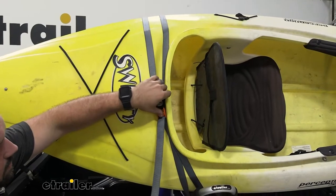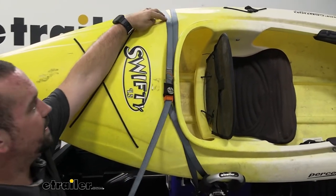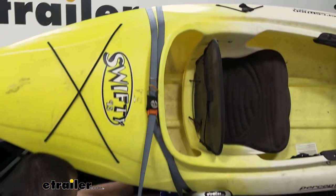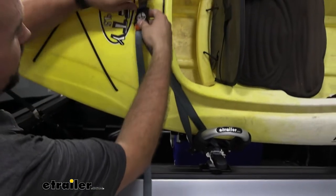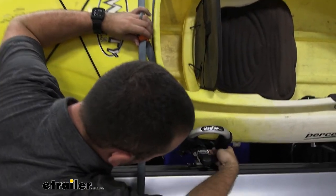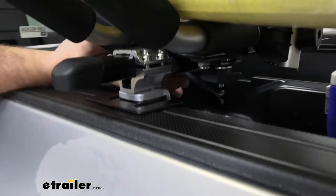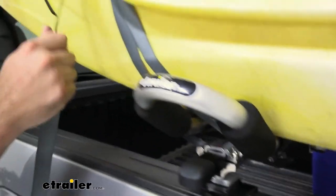To release this we'll just loosen that up, but before we take that off I want to show you how we actually routed it. We've wrapped this around the kayak and it's going to come to the back side of the carrier itself, and then once we have our cam buckle in place we're going to loop it through around the rack itself — so that's on the bar giving it a nice firm secure fit — and then we just cinch that up.